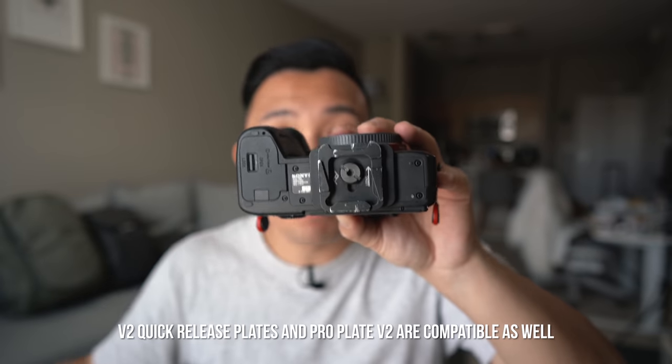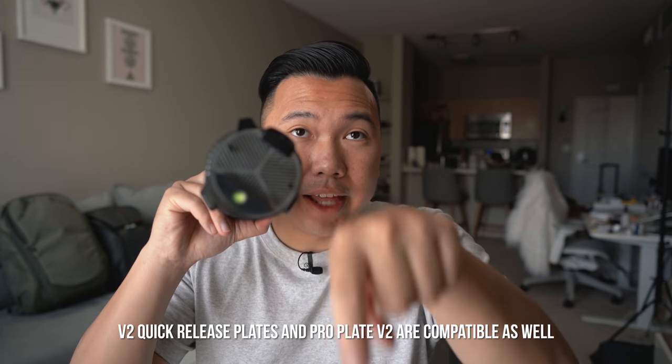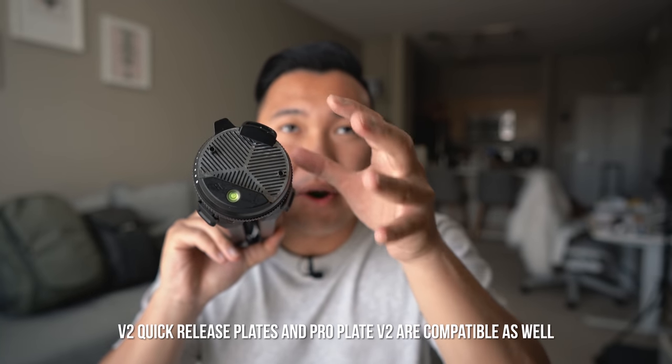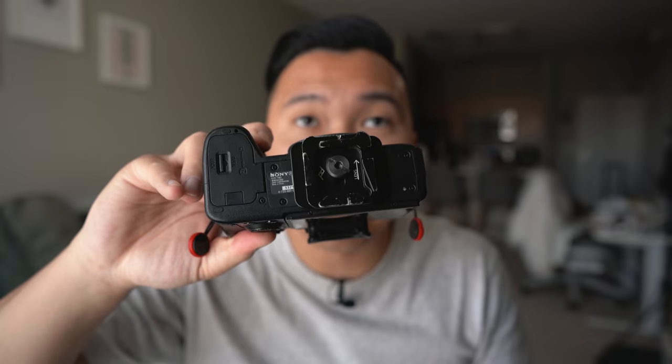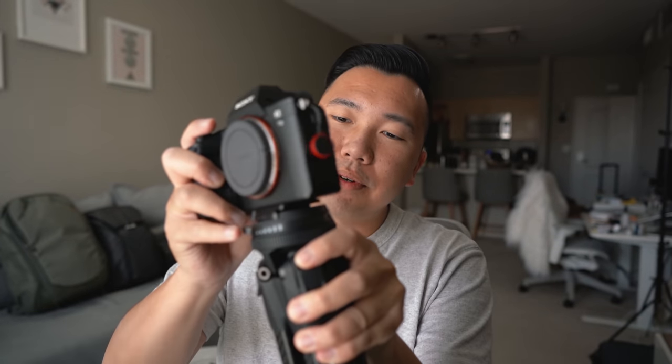Peak Design also mentioned it's compatible with their ProPlate, but it'll only work on one side. I usually mount my camera with the lens facing out and the back where the lever is, but because of how the ProPlate is designed, I can only mount it sideways, so the lever ends up to the side of the camera. I should also mention that if you use the ProPlate, I'd highly recommend removing the two little nubs so it can slot into the quick release much more easily. Use the provided Allen wrench from the tripod pouch to loosen and remove them. Once they're off, it's super easy to drop in the ProPlate, lock it down, and you're ready to go.